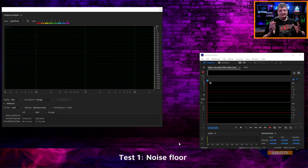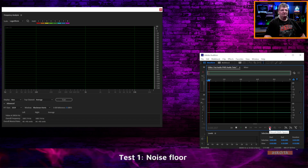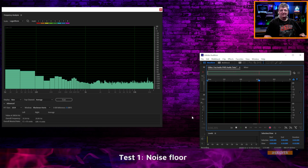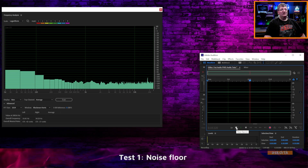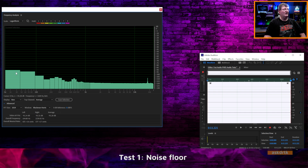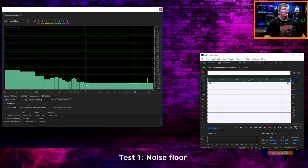I'll show you the noise floor on the PH05. For this test, I have it hooked up directly to my Antelope Orion 32 Plus Gen 3. I'll start the recording — you can see we are getting some noise floor coming through. This is with both the master and the individual headphone channel output turned all the way down. After about 10 seconds, the highest level here is about minus 91 dB, and at 1K we're sitting at about minus 118 to minus 119.